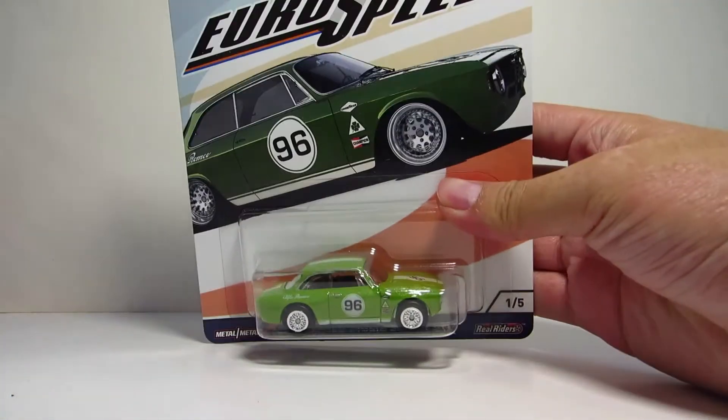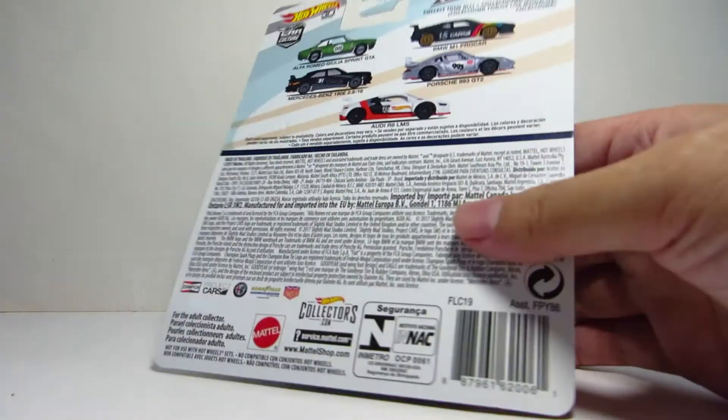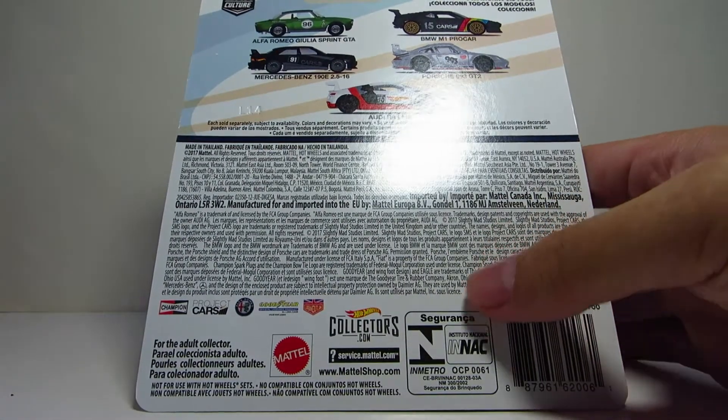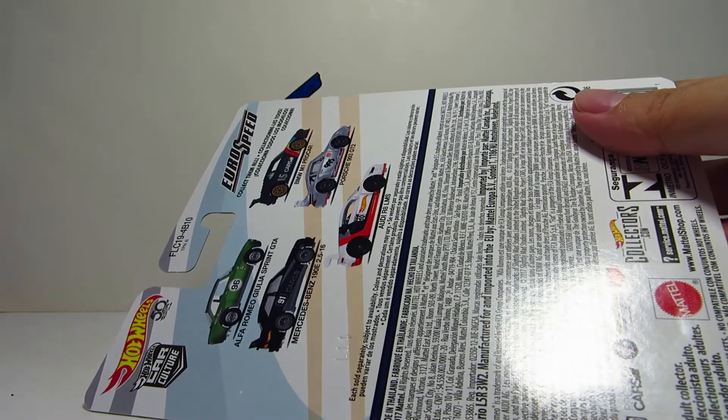It's a pretty nice release, it's an older series — a Eurospeed. I'm not sure how long it's been, but it's probably been over a year, or maybe even two. I just can't remember because they just released so many of these.